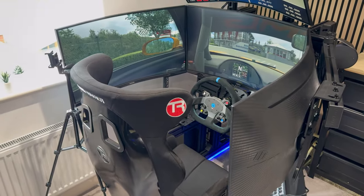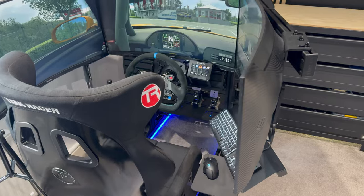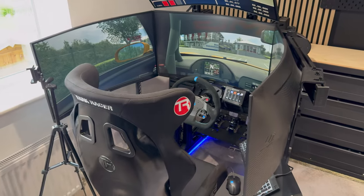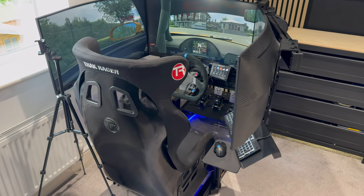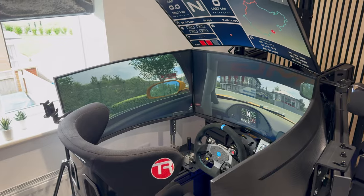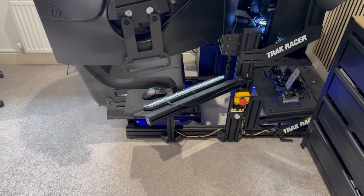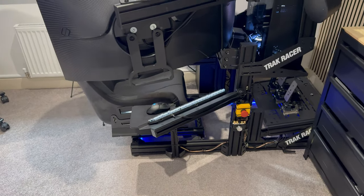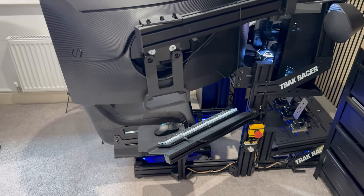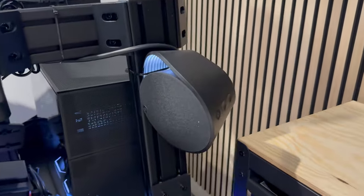The keyboard and mouse are just cheap and cheerful ones as they don't really get used a lot - as soon as you're booted up on PC you're straight into the game. They're mainly there for convenience of setting up the game and changing settings. Often people on simulators will opt for a wireless keyboard with a built-in trackpad so you can grab it, do what you need, and throw it to one side - a much cheaper alternative. I did it more for aesthetics and cable management, knowing everything on the simulator is permanently wired in.